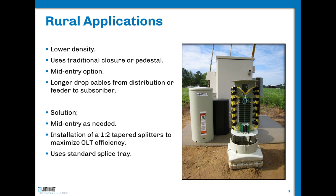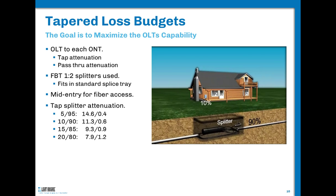For lower density areas, we can use traditional splice closures or pedestals, and there are many variations of pedestals today. We want to look at the option of doing mid-entries into cables, which can be performed almost anywhere, especially on aerial drops. For direct buried cable, we'll need to access the cable in a non-retrievable slack scenario. We'll mostly look at mid-entries wherever there's not an existing closure or pedestal. The solution involves looking at mid-entries, one-by-two tapered splitters — which are different from even-split 50/50 splitters — and maximizing optical line terminal efficiency.